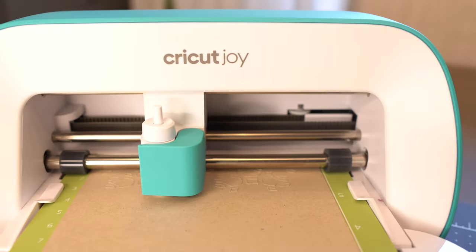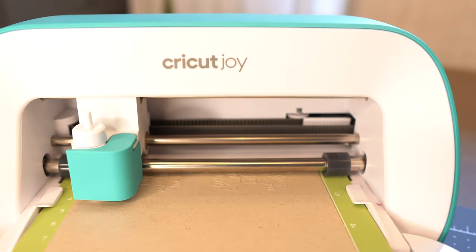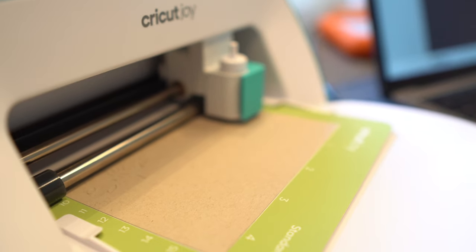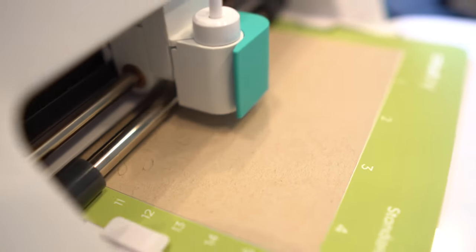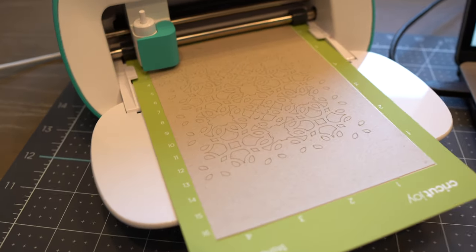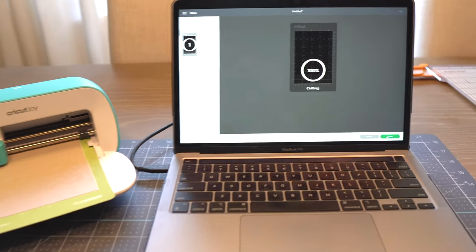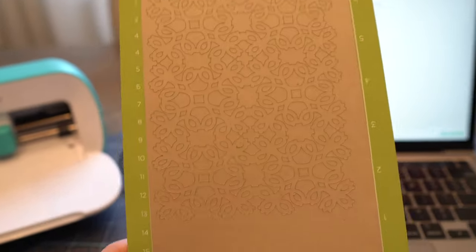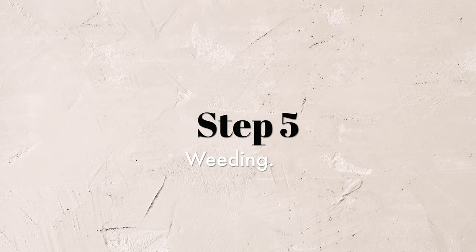When everything's set, I watch this machine get to work cutting out this detailed design. Oh my gosh, it's cutting it out — this is so exciting! It's so easy to just sit back and watch it become something gorgeous. This turned out so beautifully. The level of detail in this design is so amazing; I'm always impressed by how this machine can cut out such intricate designs with such ease. Cutting is just about complete — the screen says 100%. Push the unload button. Wow, a lot of great detail on this, and in a few minutes we're ready to move to the next part of the project.